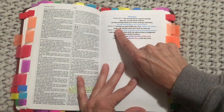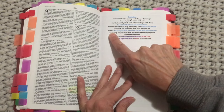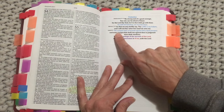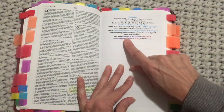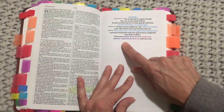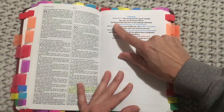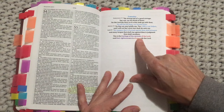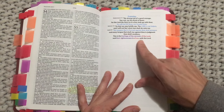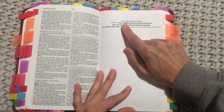Also for protection, Hebrews 13:6: 'So that we may boldly say, The Lord is my helper, and I will not fear what man shall do unto me.' And Isaiah 54:17: 'No weapon that is formed against thee shall prosper, and every tongue that shall rise against thee in judgment thou shalt condemn. This is the heritage of the servants of the Lord, and their righteousness is of Me, saith the Lord.' I placed this one with Isaiah 54:17 — I really love that phrase: 'This is the heritage of the servants of the Lord.'